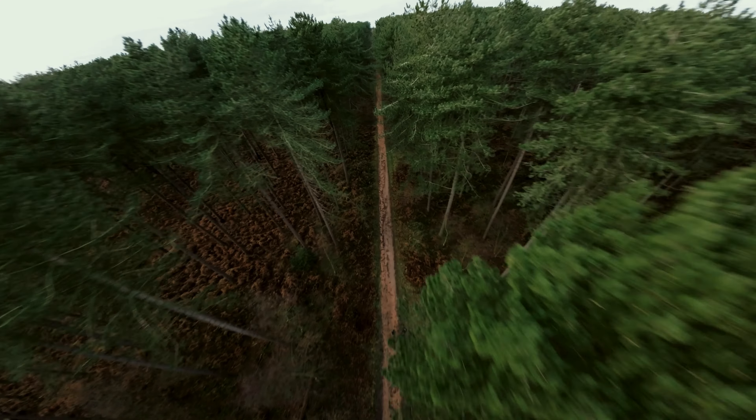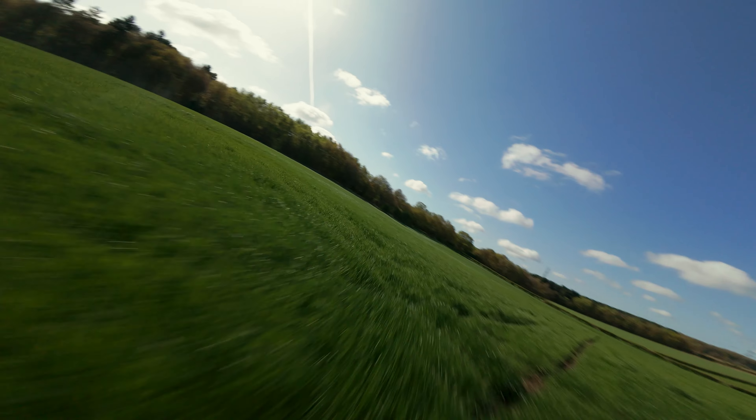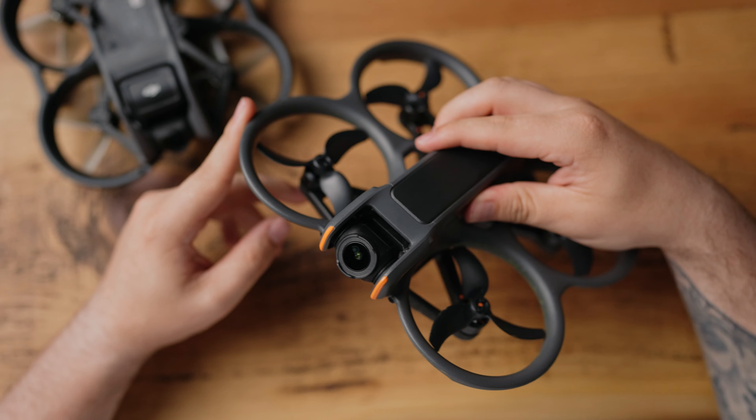Do you currently own the DJI Avata and you aren't sure whether to upgrade to the new Avata 2? Or perhaps you're one of the people who don't have either, but you're not sure whether to pick up a second-hand Avata from somewhere like Marketplace, but don't want to get it and regret it because the Avata 2 could be so much better? Well, in this video, I'm going to answer that exact question for you.